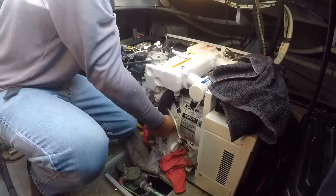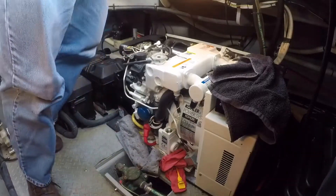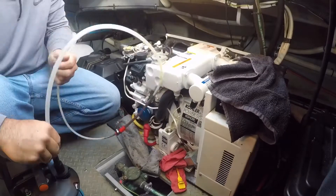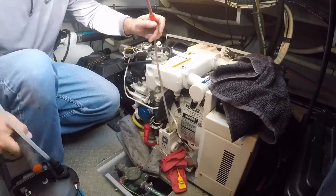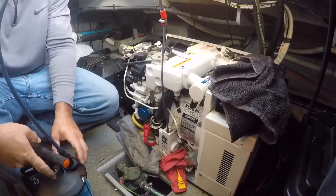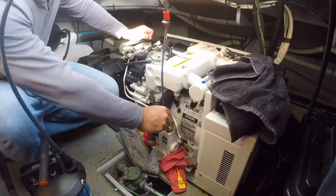Our first job of the day, we will be removing the old oil using a standard suction oil pump. You can also drain the oil out of the housing using the drain plug, but I didn't have the right size tube to connect to it, so I used the suction method.